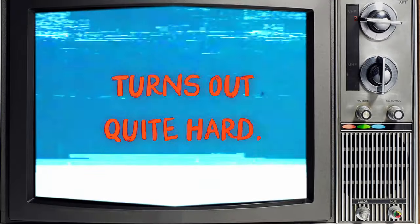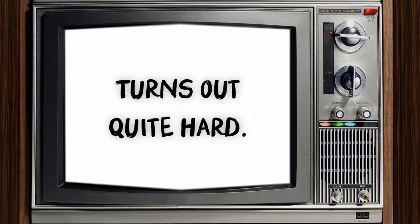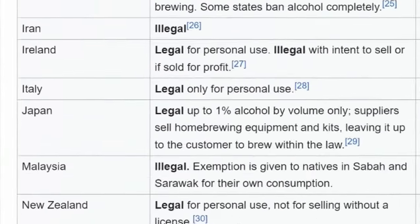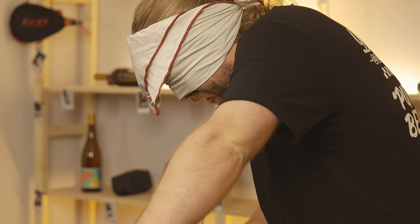How hard can it possibly be? Now, it should go without saying that we don't recommend trying this at home. Homebrewing is generally legal in the countries where our viewers are based, but as with any activity involving the growth of microorganisms, there's always a slight risk things could go wrong. The most likely outcome is that nothing happens, but there is a non-zero percent chance we accidentally grow something really nasty and give the team botulism. But hey, they gave me COVID, so fair's fair.